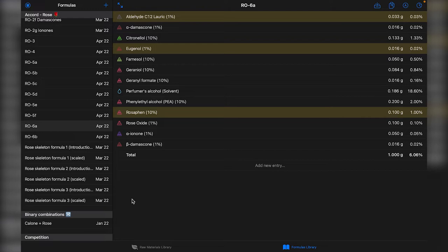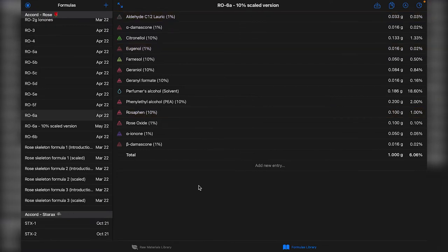What we want to do is take our rose accord and make it usable as if it were another raw material, in order to blend it later into our perfume compositions. So I want to take this rose accord formula and turn it into a base. It's already a base in the sense that it's a precise formula for an accord, but I want to scale it up to 10% because that's the dilution at which the other raw materials I'm using are at. I'll use Formula to do the scaling, but feel free to use Excel or do the maths manually.